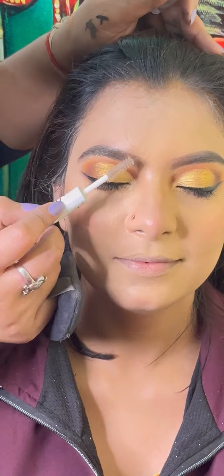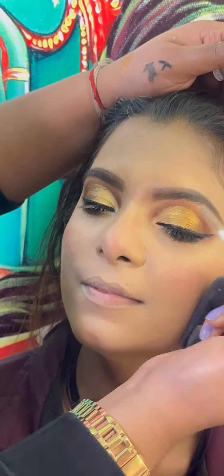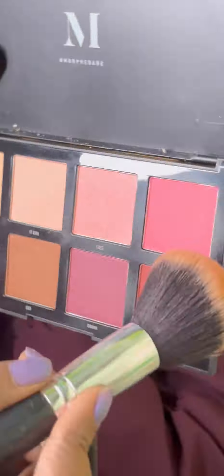I will draw the eyebrows and brush the eyebrows. I will use powder blush or bronzer.